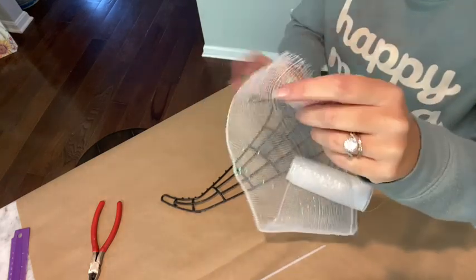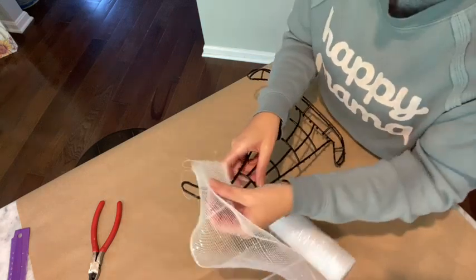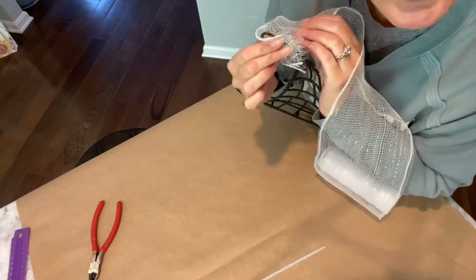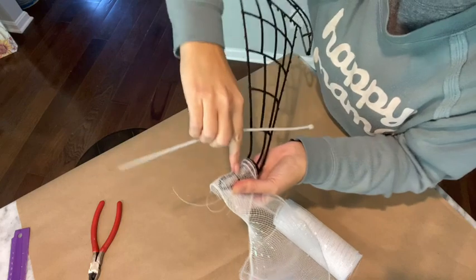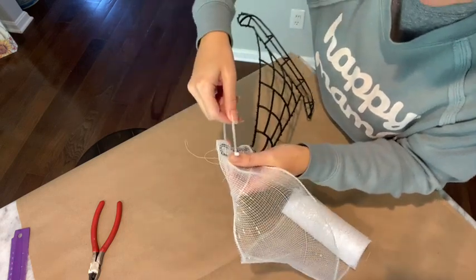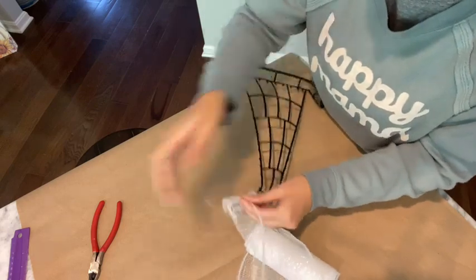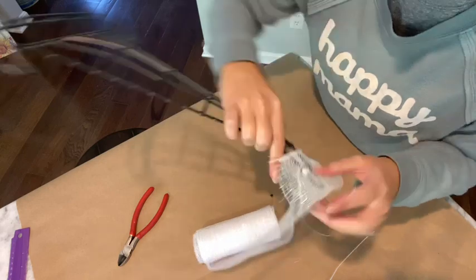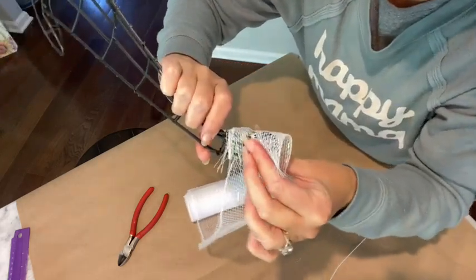I'm going to take my mesh, fold it over completely in half, and hold the folded solid part up to the top. I bend it over to the back, pinching and covering the front and back, then take my zip tie and push it through right in the center where that little bar is. I zip tie it into place, cut the big long tail off, and push it towards the back so it's completely flat.